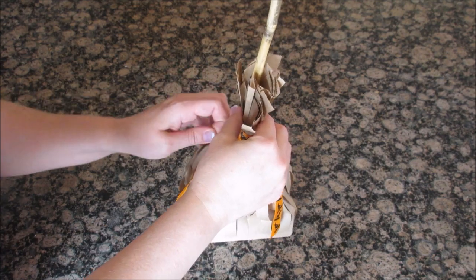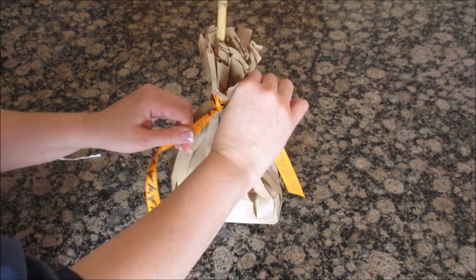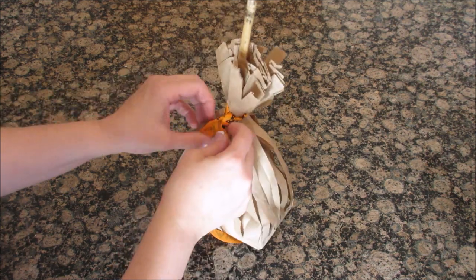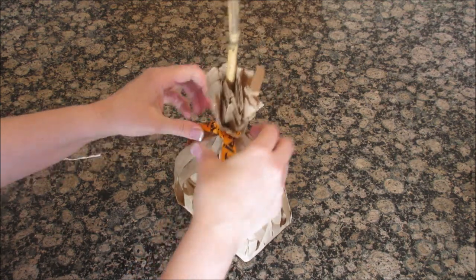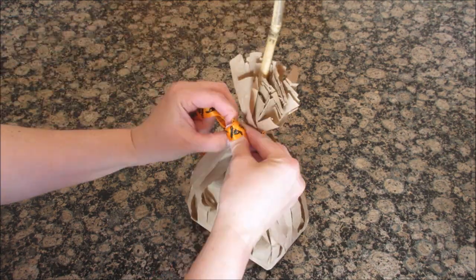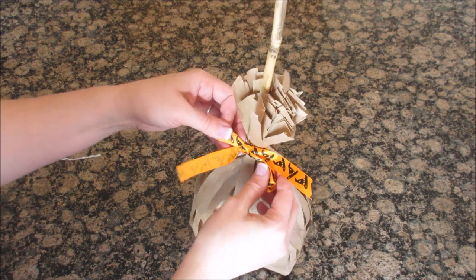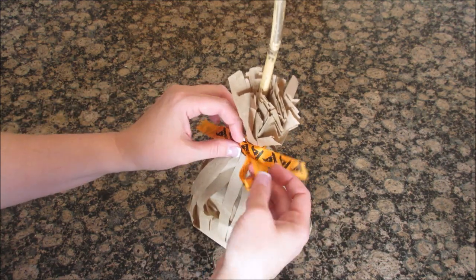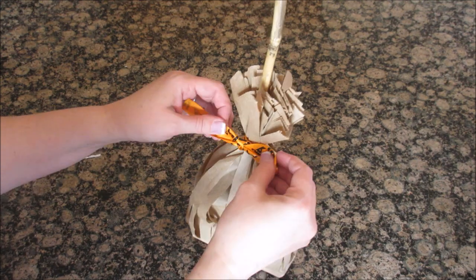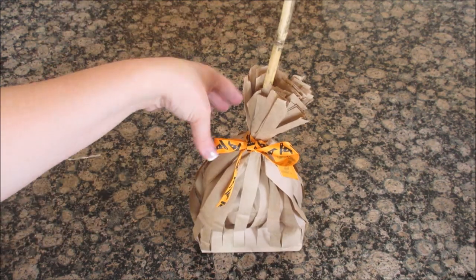I'm going to take off the twist tie and do my best to tie it into a bow. I'm not great at bows, but who cares — the whole thing is stinking cute. I just love this ribbon because it has witch's hats on it. For some reason I always do my bow upside down — I don't know what kind of twist I do — but there we go!